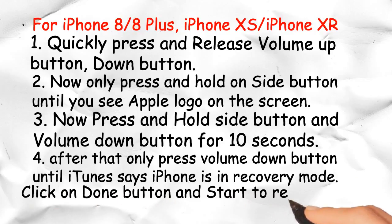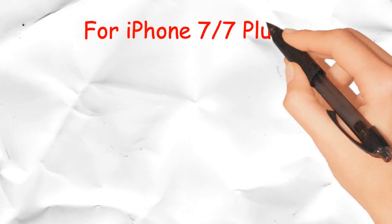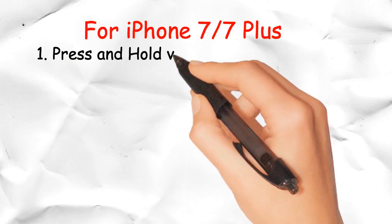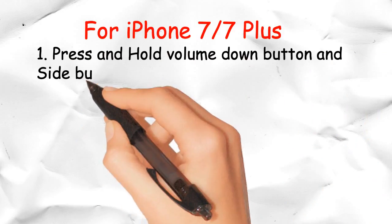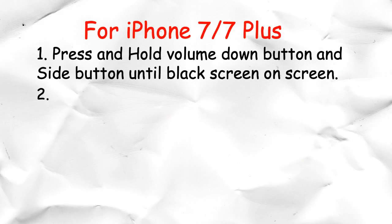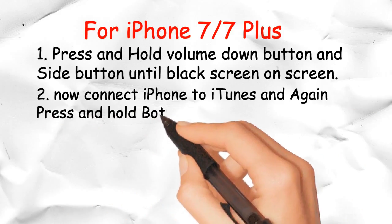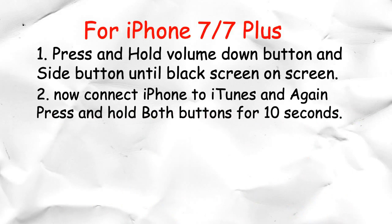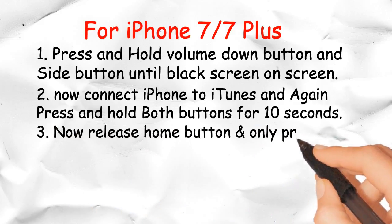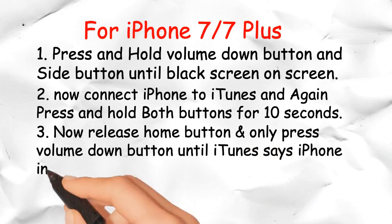Click the done button and start to restore the iPhone. For iPhone 7 and 7 Plus: Step 1 — press and hold the volume down button and side button until the screen goes black. Step 2 — connect the iPhone to iTunes and again press and hold both buttons for 10 seconds. Step 3 — release the home button and only press the volume down button until iTunes says the iPhone is in recovery mode.